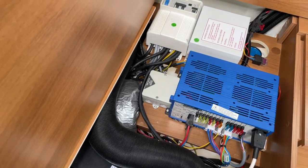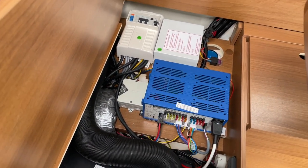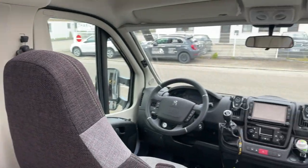We see if everything goes off. Here is the Netzvorrang-Schaltung, you can see it. The one is checked, if the fuse-sicherungen are all working, the FIs and so on, so that everything is clean.